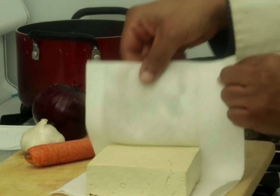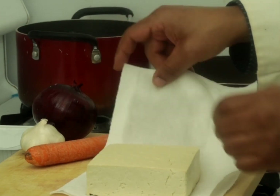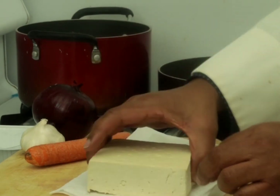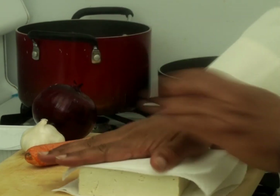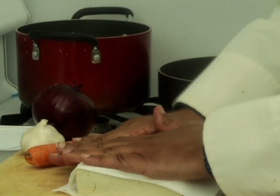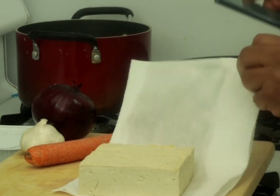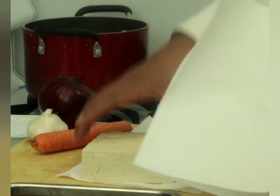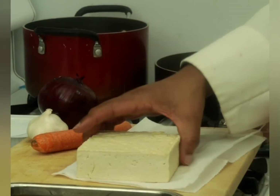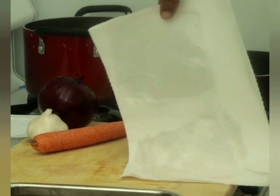You can tell the difference — the paper towel is now wet. I continue to dry it out and change the paper towels so you can see how that works. Here we go — new paper towel. You can see how this one is wet.